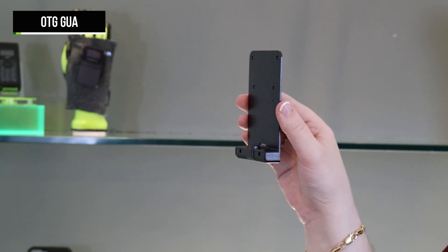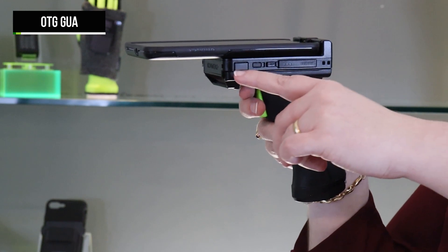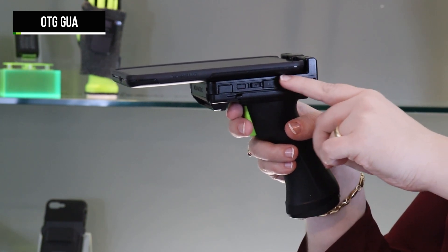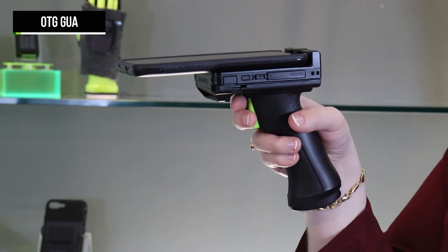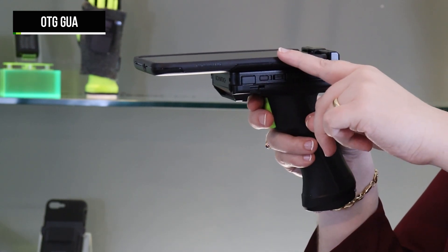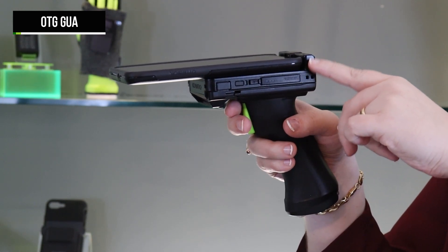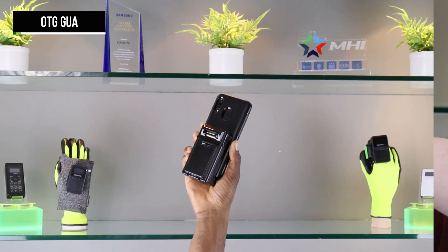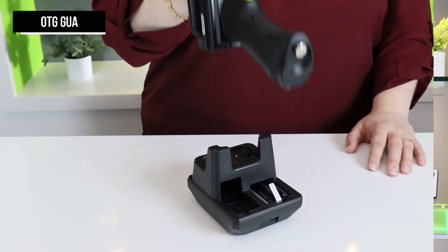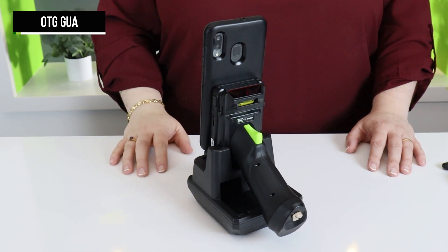When using the Smart Sled with select Android phones, we also have the OTG General Universal Adapter. When added to the sled, the adapter is assembled between the KDC scanner and phone case. It facilitates OTG direct data transfer from the scanner to the phone without the need for a Bluetooth connection. This same adapter can provide power delivery so that the phone gains additional battery life from our extended battery companions. It also allows the entire sled to charge as a single unit in our charging cradles.